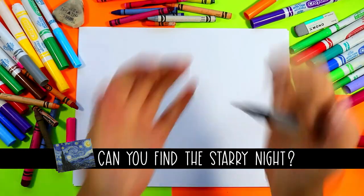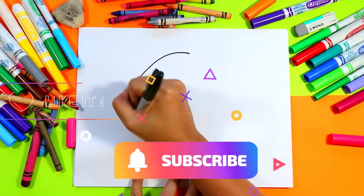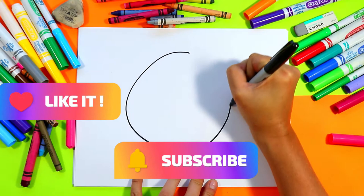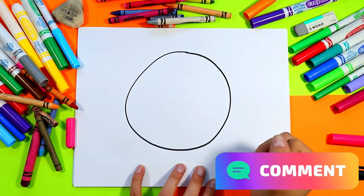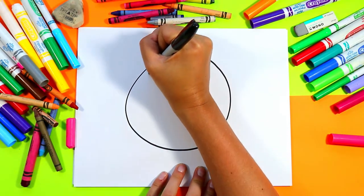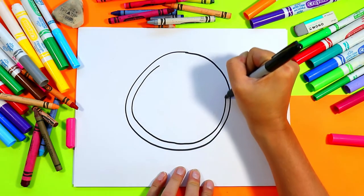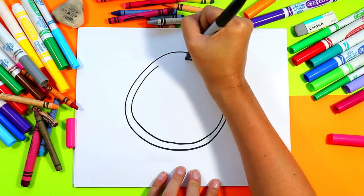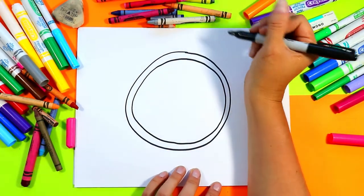We're going to begin our waffle by first drawing a nice big circle. Inside that circle we're going to draw another circle, trying to keep it parallel to the first circle as best we can. But of course if there's some variation that's okay — it is a cartoon after all.